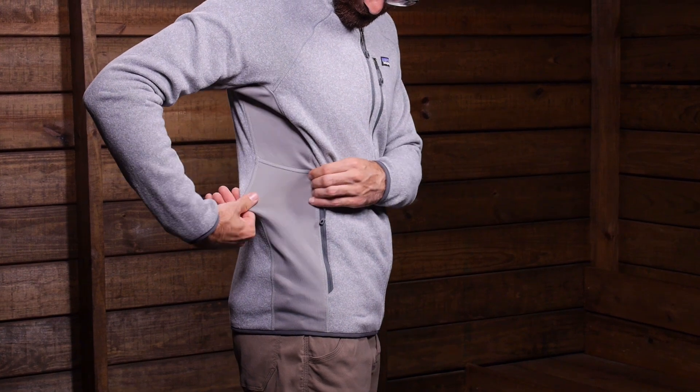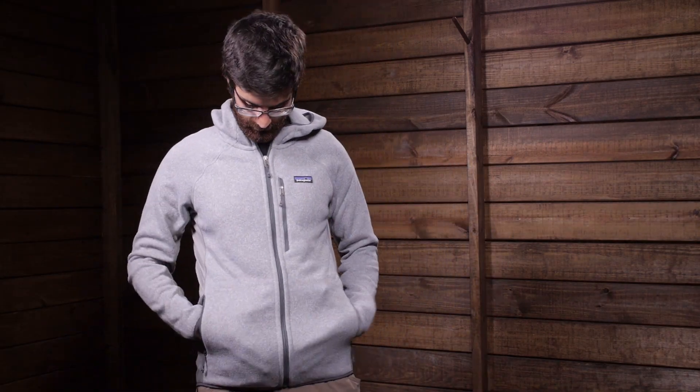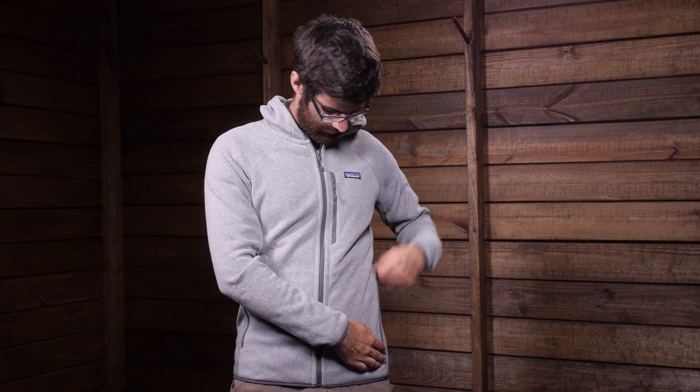Raglan sleeves and underarm gussets provide excellent range of motion. Two zippered hand pockets and one zip chest pocket grant security for items and hand warmth. An elastic band hood provides additional comfort.